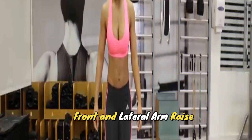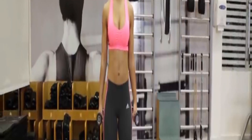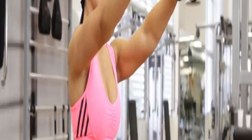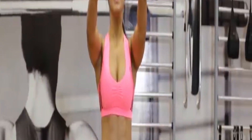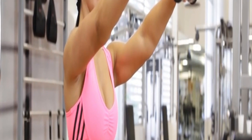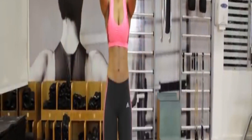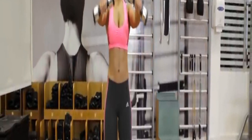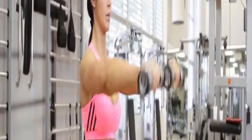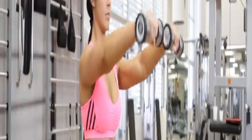Front and lateral arm raise. With a weight in each hand, stand with feet shoulder-width apart. Slowly raise both weights in front of you until your hands are in line with the shoulders. Return the weight to the start position. Now raise both weights to the side, forming a T-shape. That's one rep. Perform 15 reps. You may have to drop weight for this one, which is fine. Our shoulders are often not as strong as other muscles, which becomes clear when we do these upper body strength exercises.